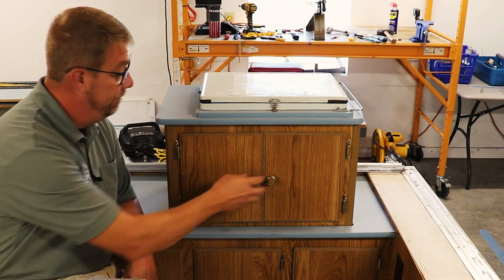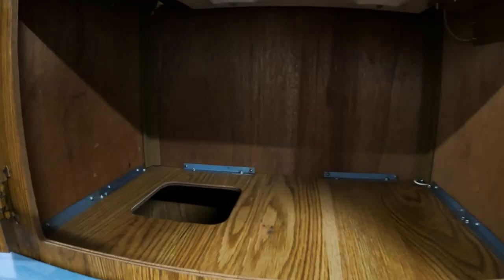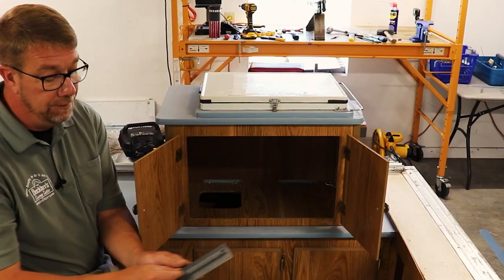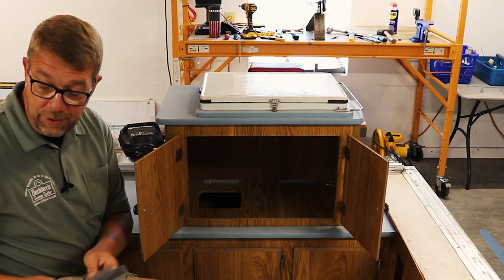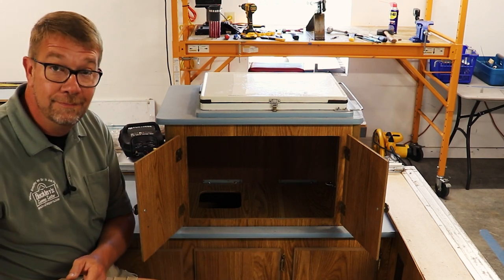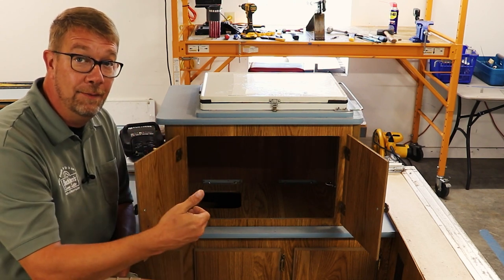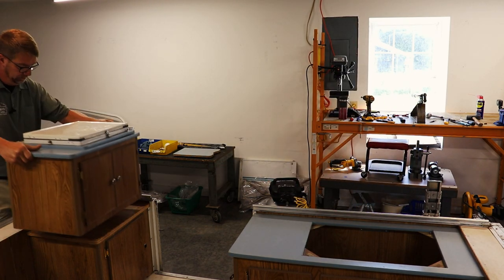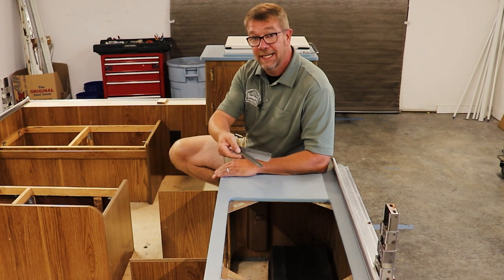As we move to the cabinetry, we start to find small right-angle brackets that are securing the sections together. Here are some examples of these fasteners. These can be screwed or pop-riveted in. Commonly, they're screwed along the sides and the top, and pop-riveted from the bottom. Here at this cabinet section, we find a mix of these right-angle brackets securing this to the camper.